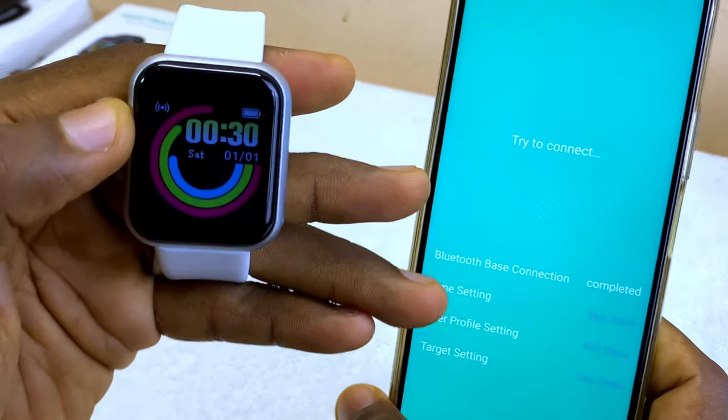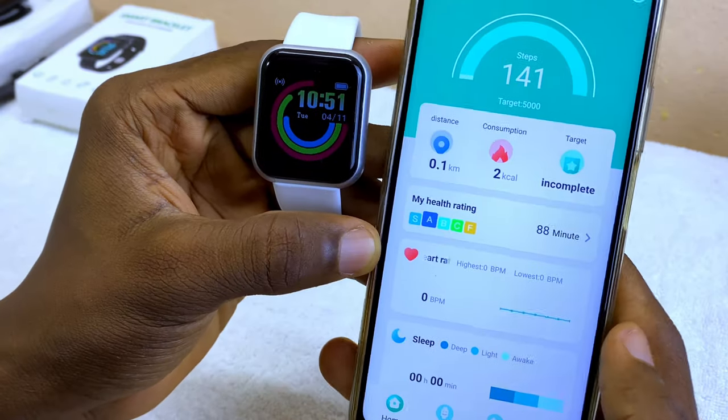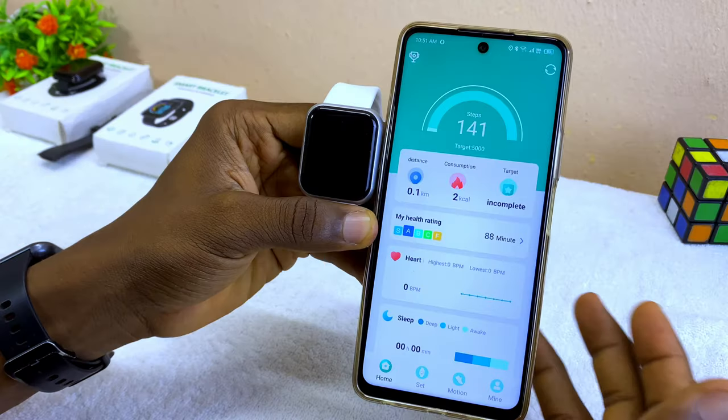You can see an icon showing up here — that shows it is connecting. Now you can see 'Getting data from...' and it is now successfully connected, which you can also see confirmed on the smart bracelet itself.